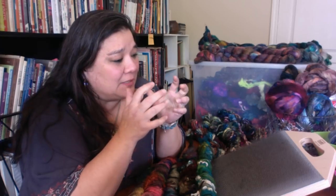A couple of days ago I posted a picture of my roll logs that I've been making. I have a brand new blending board and I've been making roll logs for art yarn, and I decided that's a good thing to try on live video. This is my first live video, so pardon me — I hope everything's going to be okay.